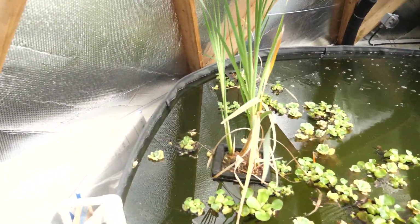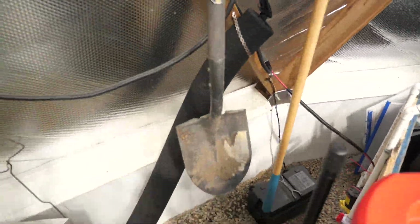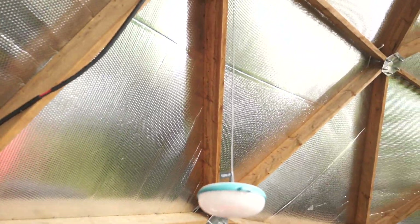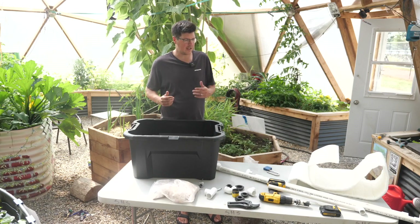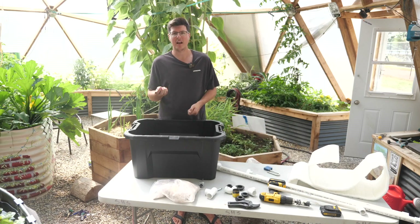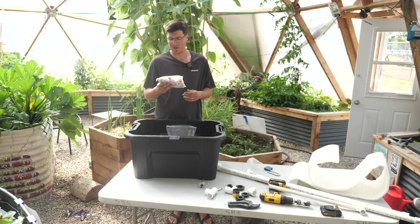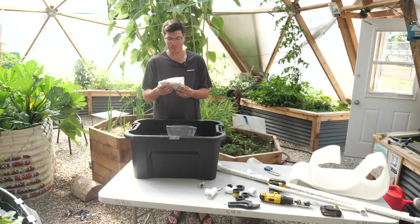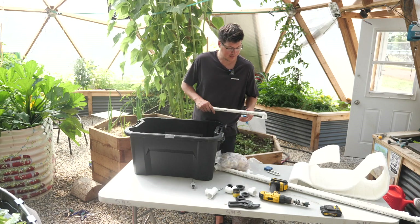The 12-volt pump that runs this filtration system is its own little system — it's hooked up to a 10-amp charge controller which is hooked up to its own panel. The biomedia is really what will make this biofilter work. We have some hydroton and also some stuff we got off Amazon with a whole bunch of surface area where the microbes you want for nitrification can start to form a population.